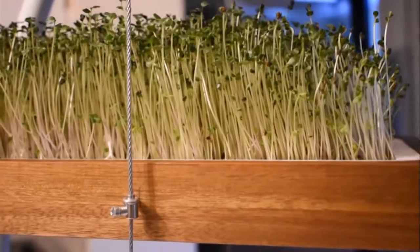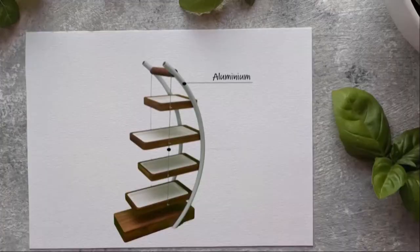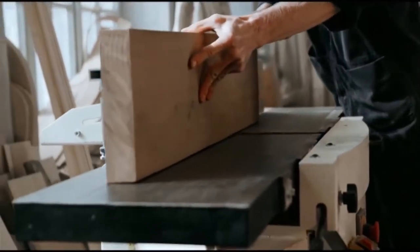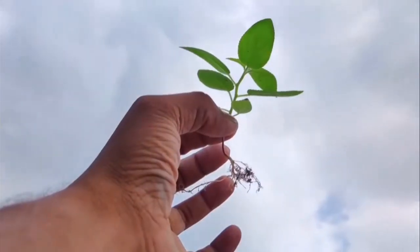We've designed our product with one thing in mind: sustainability. We've kept plastic use levels to a minimum, and even the only plastic part used is BPA free. Our natural wooden trays are crafted to perfection, and in order to keep our environmental promises, with every single product you buy, a tree will be planted in a location of your choice.